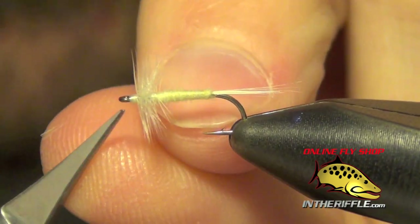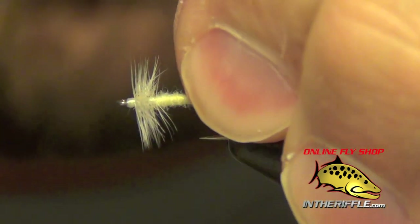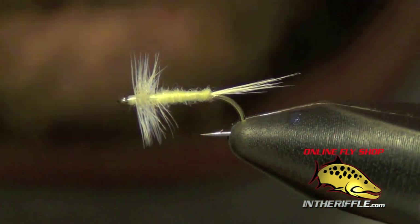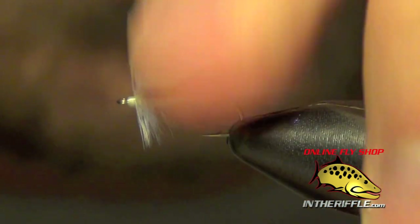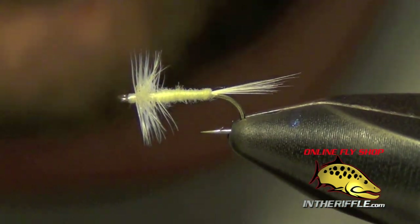Then you have yourself just a basic little dry fly midge. This fly has been around for a long time and it still catches fish to this day. It can be tied in lots of different colors — black, olive, gray, cream. And that's how to tie just a basic little midge.